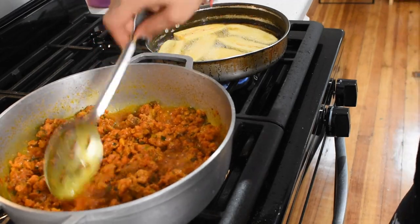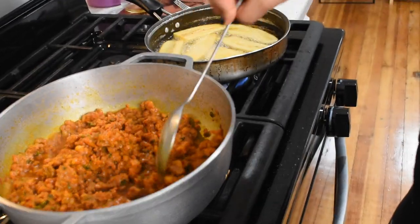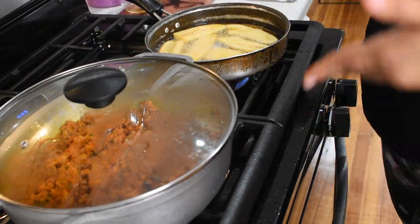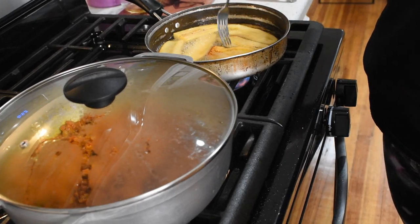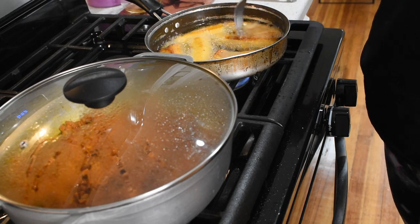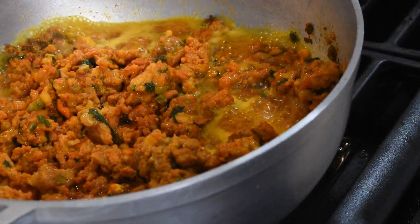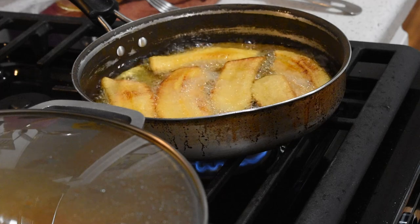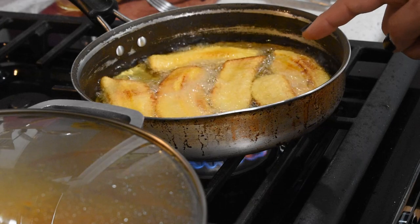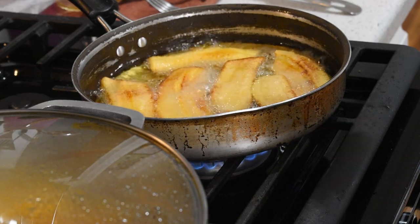I like to break it up as I go. We're going to put the pan in and flip them. See that golden brown color right now — that's what you want to get. I like them a little darker, so I'm going to let them sit for a couple more minutes.